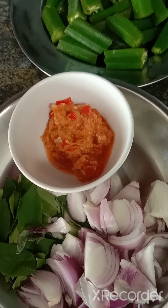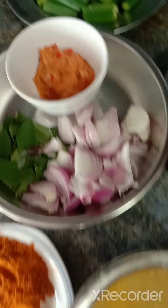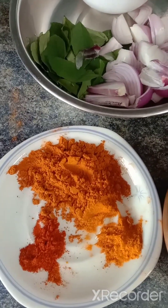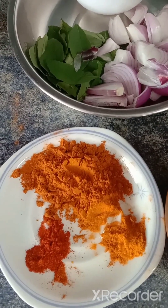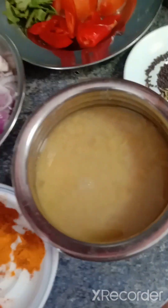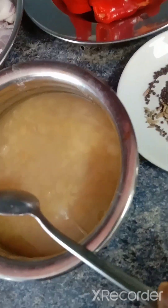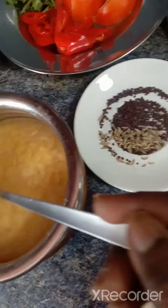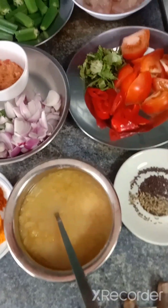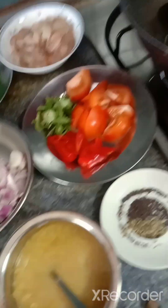Onion, garlic, and ginger. I have some curry masala over here — fish curry masala, chili powder. I already boiled and cooked some dal. Also mustard seeds and fennel seeds. This is my new recipe, so let's try — first time I'm trying this!